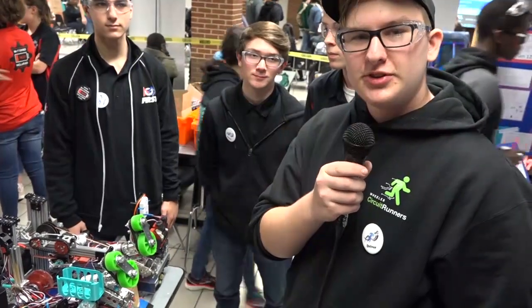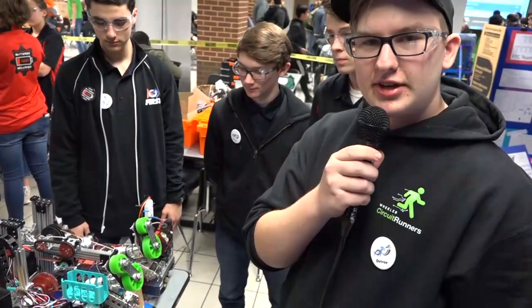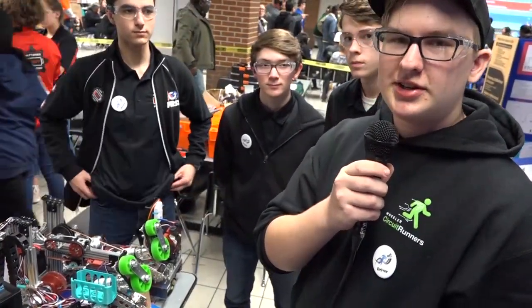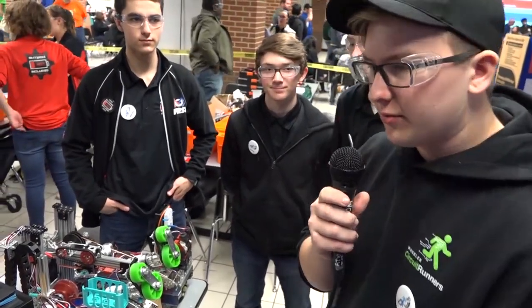What's up guys, it's Egan from First Updates Now. I'm here at the Central Georgia League Championship with Team 10-219, Batteries Not Included, here to talk about their robot.